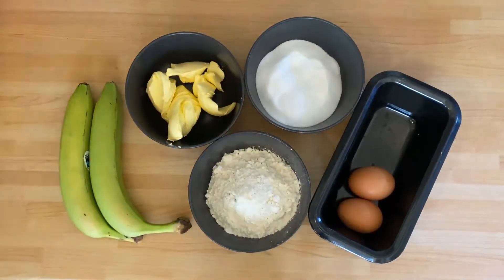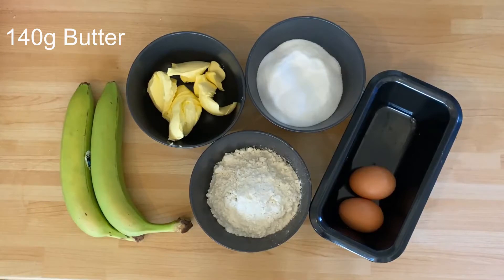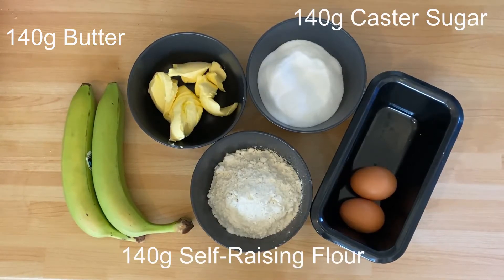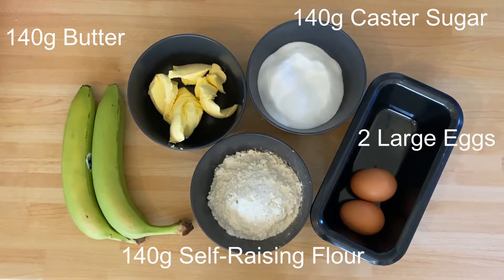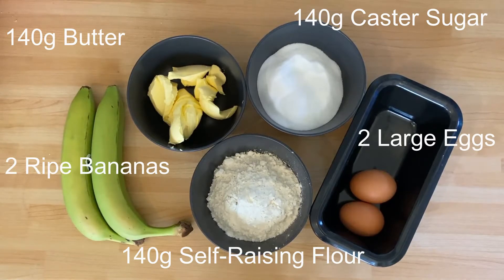It's called Brilliant Banana Loaf and I'm going to show you how to make it. The ingredients you will need are 140 grams of butter, 140 grams of caster sugar, 140 grams of self-raising flour, 2 large eggs and 2 ripe bananas.